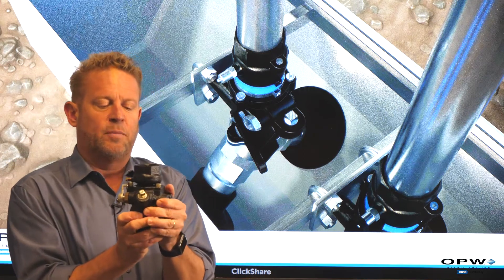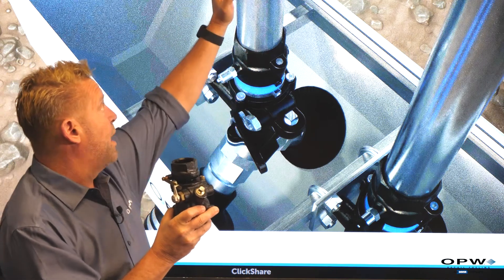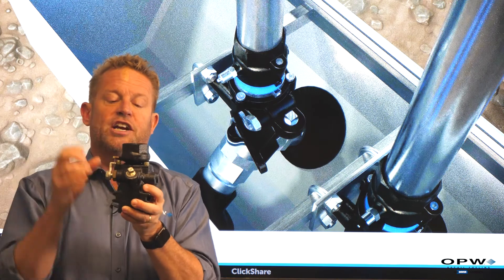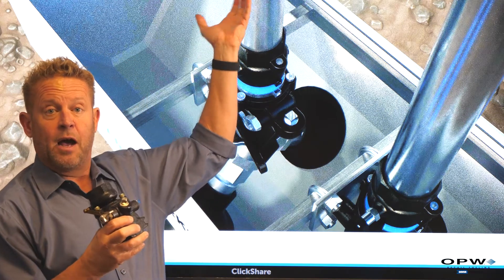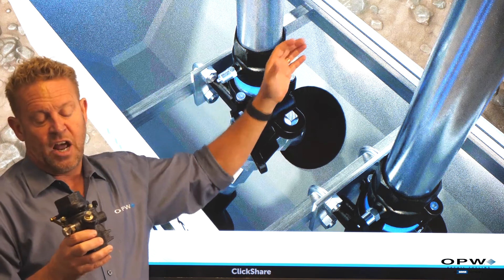The base of our valve is attached by a plate or some type of U-bolt on the stabilizer bar, so it's held in position. If our dispenser is hit or knocked over, this top is piped into the bottom of the dispenser, so this groove would shear. As that top shears off, it trips our valve and closes off any fuel from coming up and spraying or causing a hazardous situation.